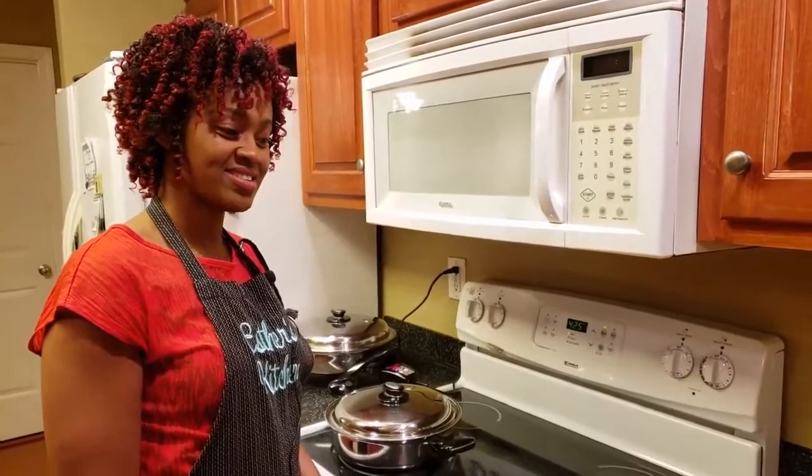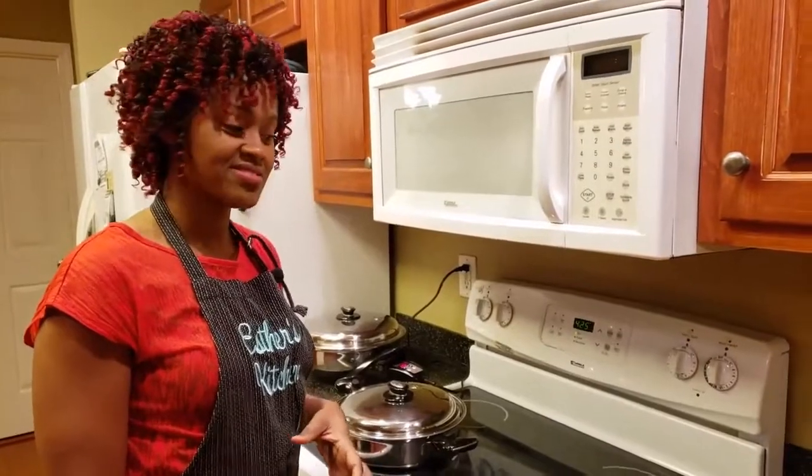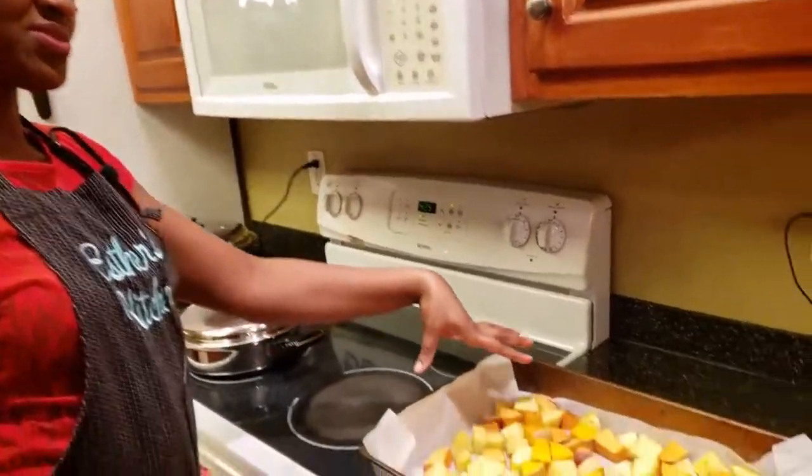Hello and welcome to Esther's Kitchen. Tonight we are making a quick fix dinner which comprises of roasted potatoes.